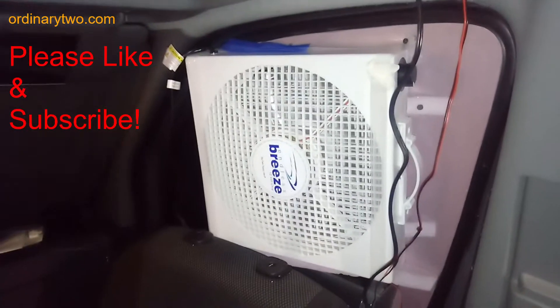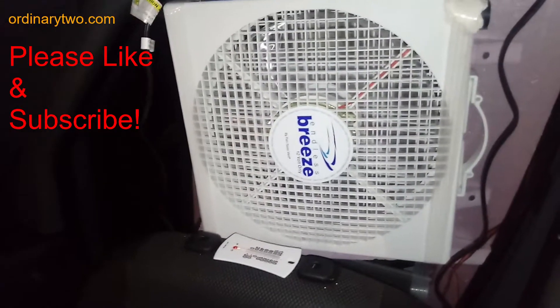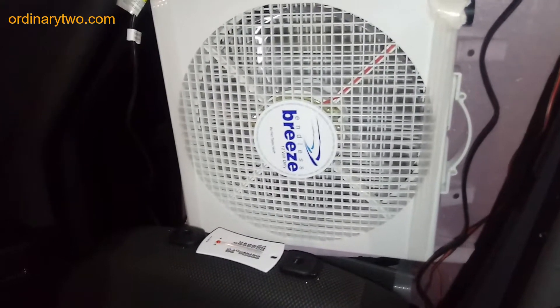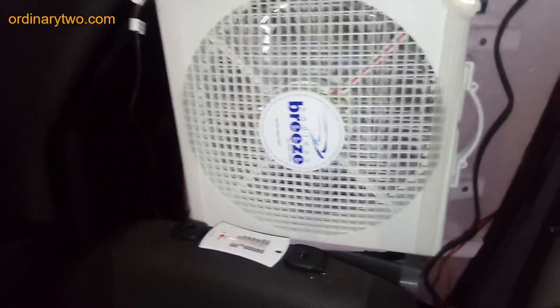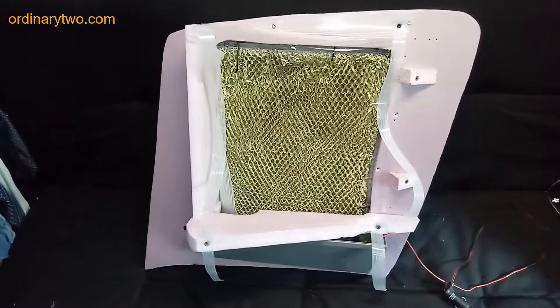Got my homemade swamp cooler running in our Sprinter van. It can run off-grid using just a 12-volt fan and 12-volt pump, so we can use our solar panels. It's 75 degrees in our seating area, which is bearable, and 62 degrees right by it when it's 89 degrees outside.